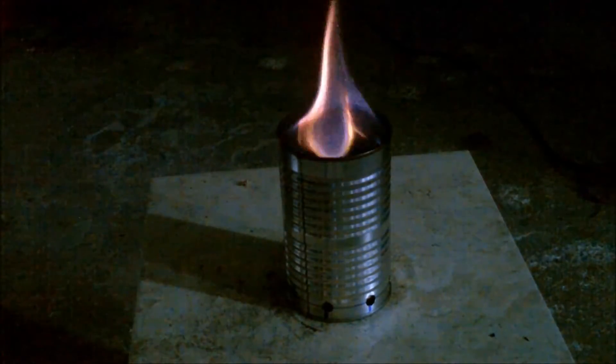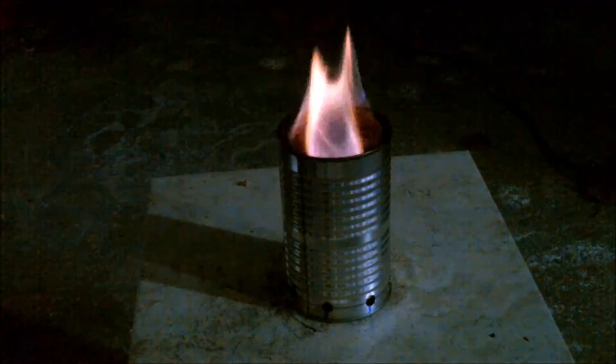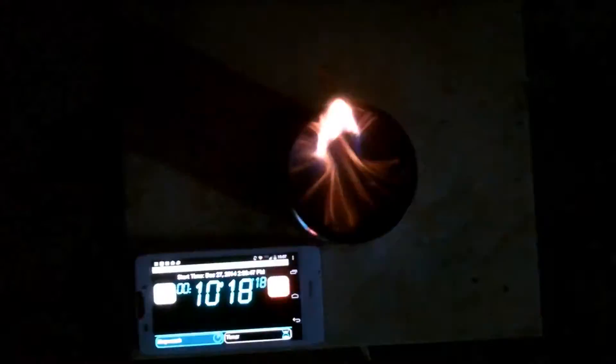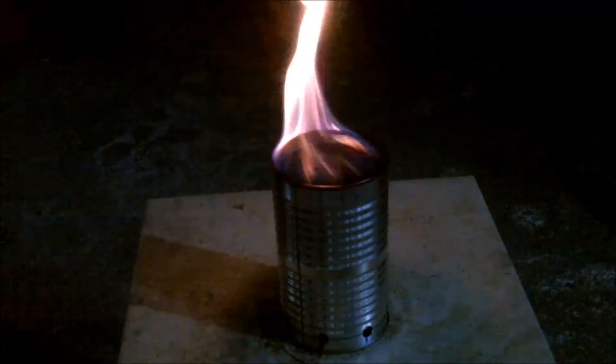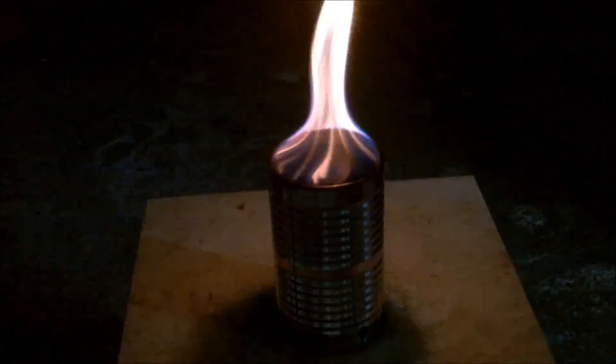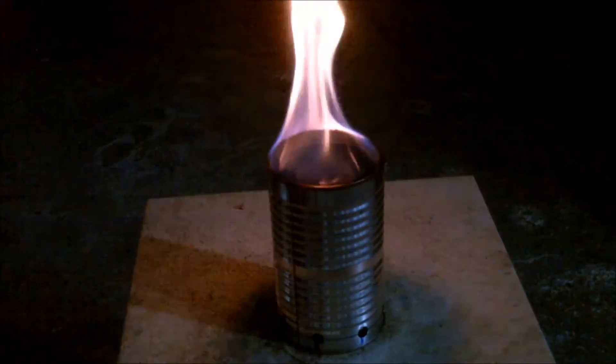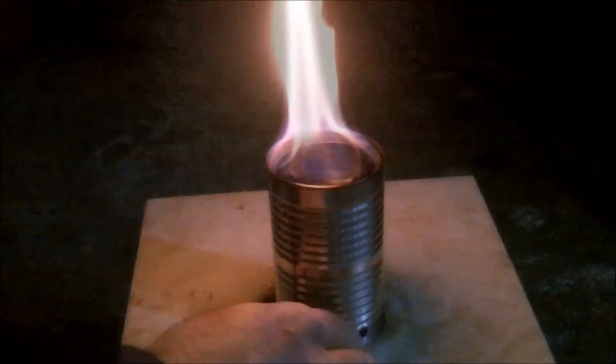There was almost nothing coming out of the secondary jets at the top. The flame was very blue and almost a dome over the top of the can. It was still a very disappointing test.